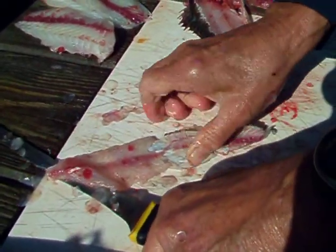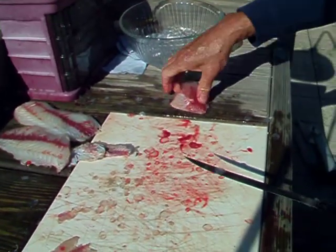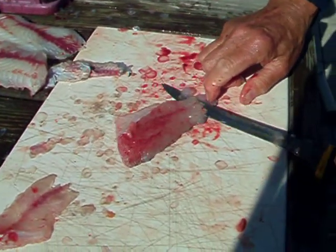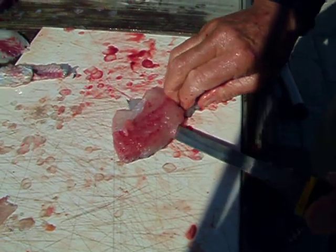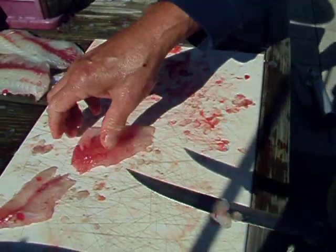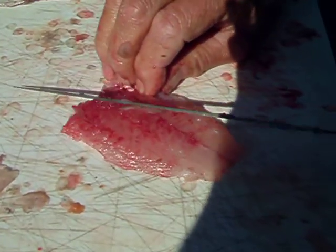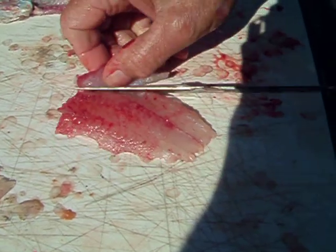Not very much meat on these little guys. This is actually what filleting is — filleting that fillet off of the skin. And I'll cut this little piece of bone out of here. Then we have a nice little piece of meat there.